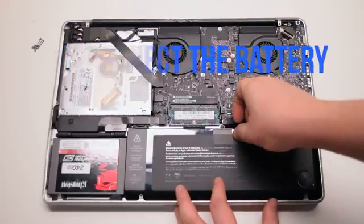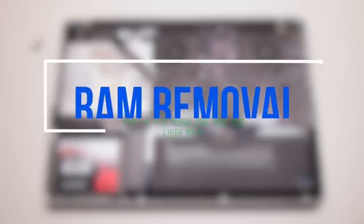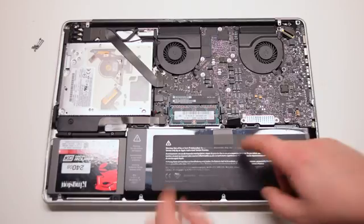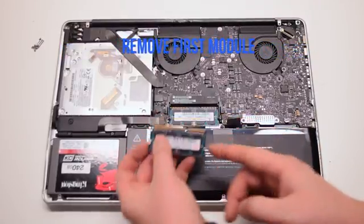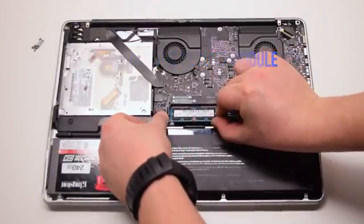Disconnect the battery before we begin. RAM removal: push outwards on the RAM plastic legs. This will cause the module to pop up, and you can now pull it out. Remove the lower module as well in the same fashion.